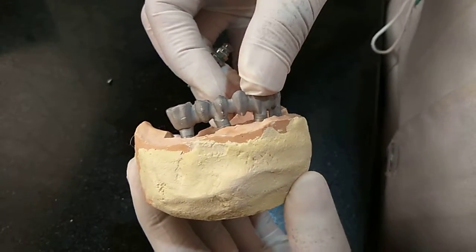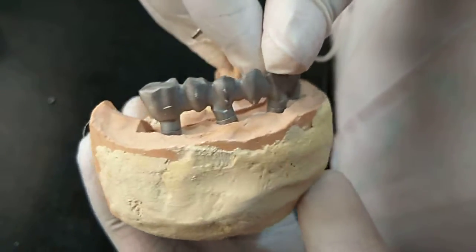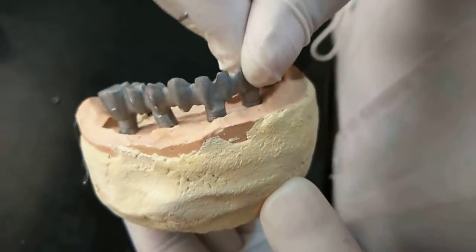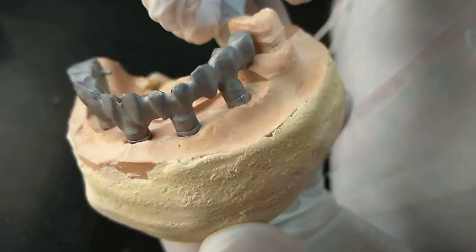You can see now it is seating perfectly on all the abutments. I have not placed the screw yet. So that means it is passive fit. There is no gap anywhere.